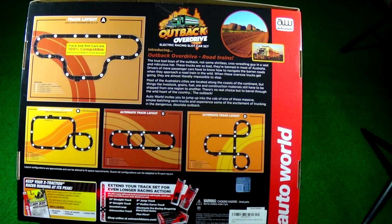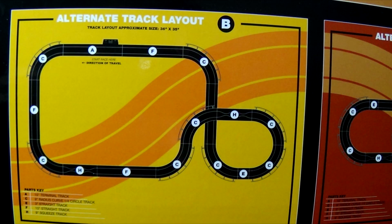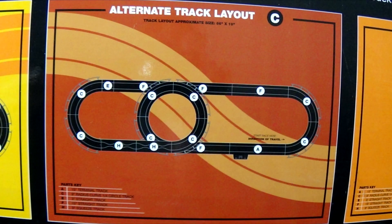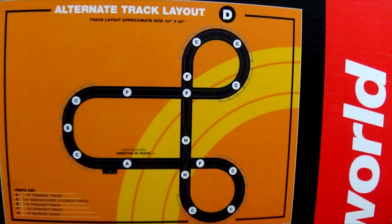The track layout takes up a 7-foot by 3-foot area. This is the layout on the front of the box — the A setup — which is the one I built. There are three other suggested routes on the back of the box. Alternate Track B is an over and under and around. Alternate Track Layout C looks like it'd use most of the track supports and pilings to build it. Alternate Track Layout D looks like it'd be fun to drive.